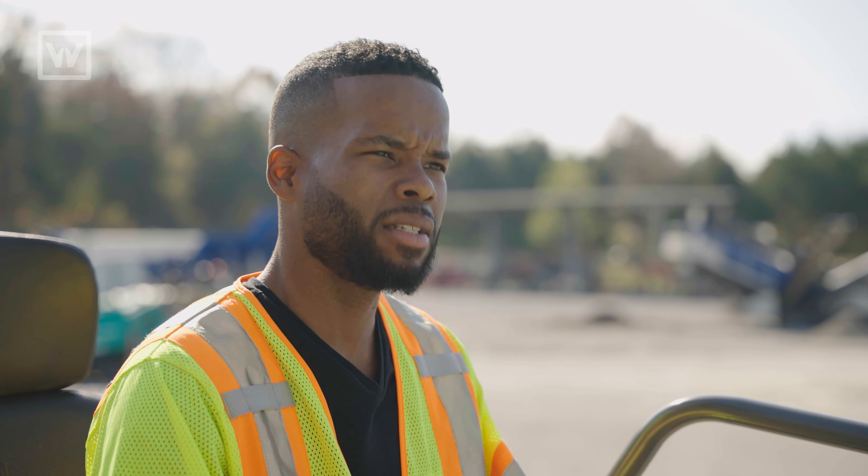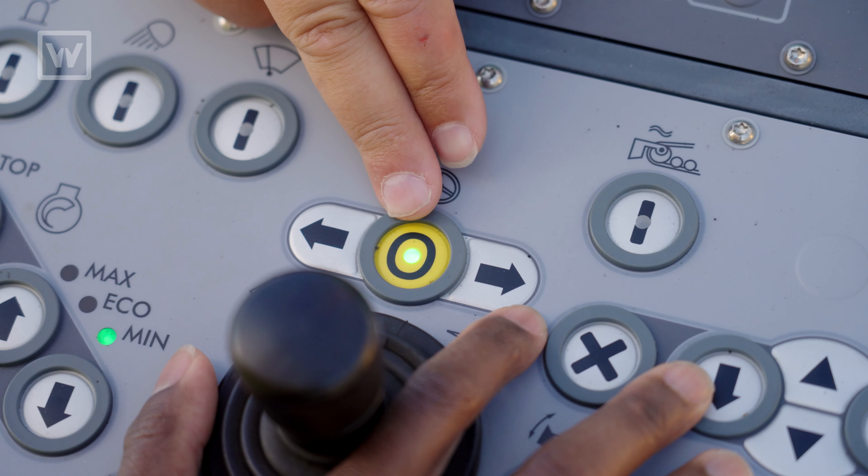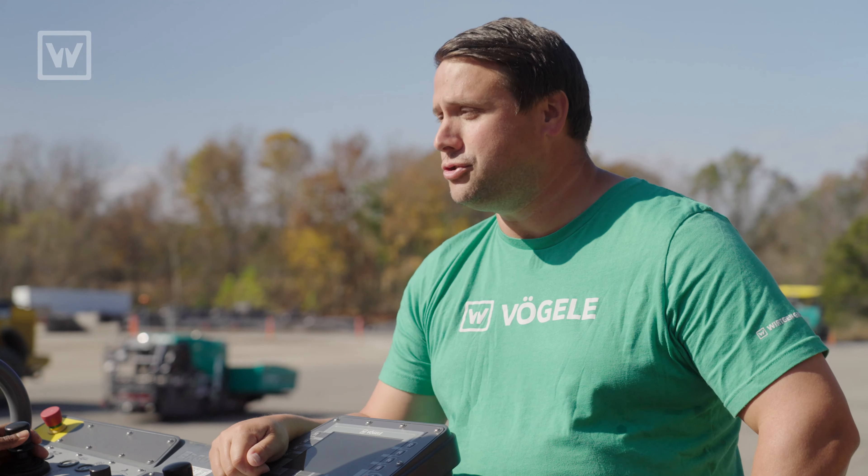What if I need to come back center? Well, once you're ready to come back center and you've come out of your radius, all you have to do is hit the yellow button — the green light lights up, and it lets you know that the machine is tracking straight.